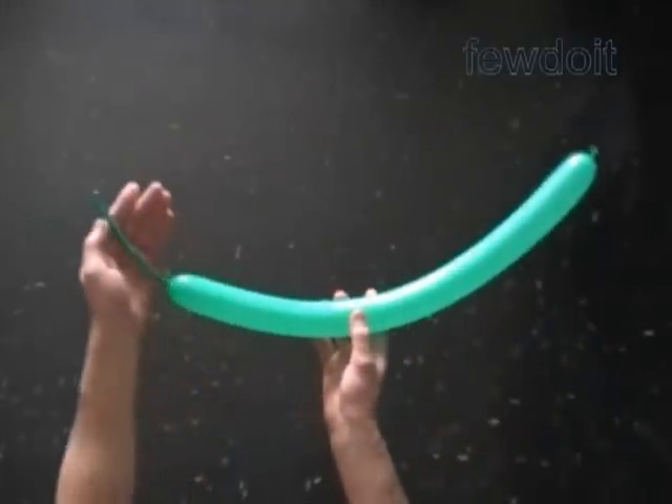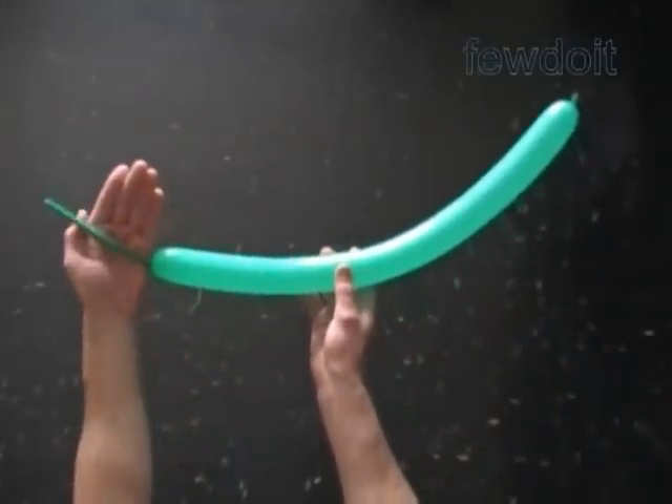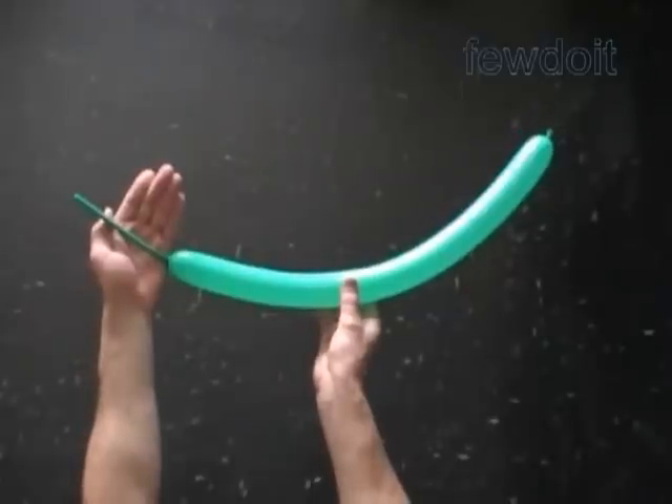Hello. Today we are going to make a flower — Lily of the Valley — using two sixties only. The sculpture is going to be much bigger in size than the real flower.